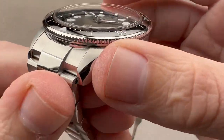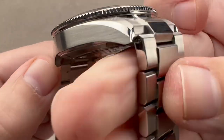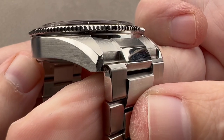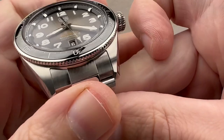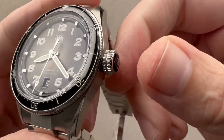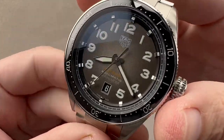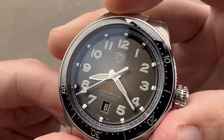The case band features longitudinal satination and a vintage look with a squared-off lug profile at all four corners, and then we have a little bit of a bevel with polish and satination on the lug hoods. We have a double-knurled crown with the Tag Heuer shield logo — it is a push-down crown, but the watch is 100 meters water resistant. We have a black ceramic bezel insert for scratch resistance.